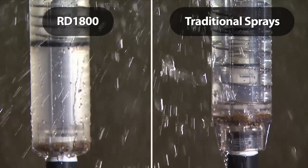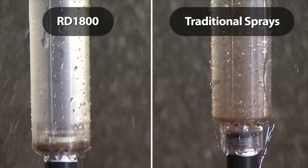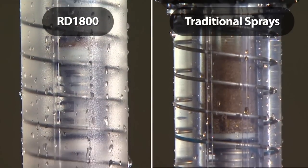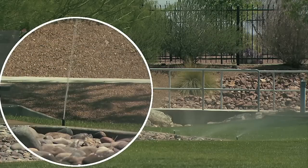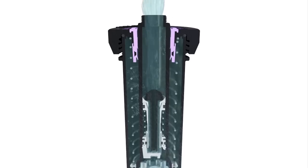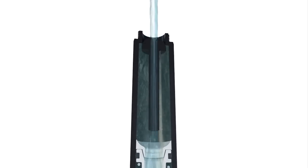Debris pockets in the base of the spray reduce wear and tear by collecting grit and preventing it from recirculating. If you want your system to last, that protection really pays off over time. And if a nozzle is ever broken or removed, patented flow shield technology saves water by creating a low flow service indication stream, letting you know there's a problem before things get bad.